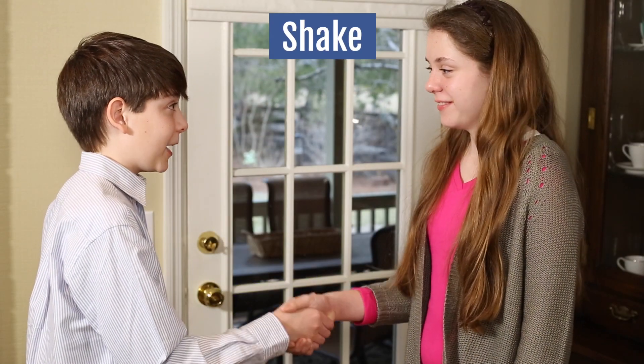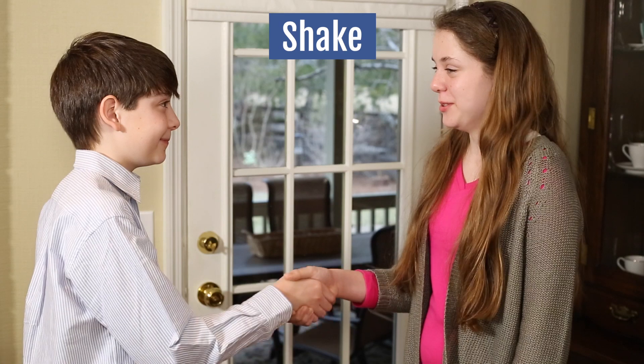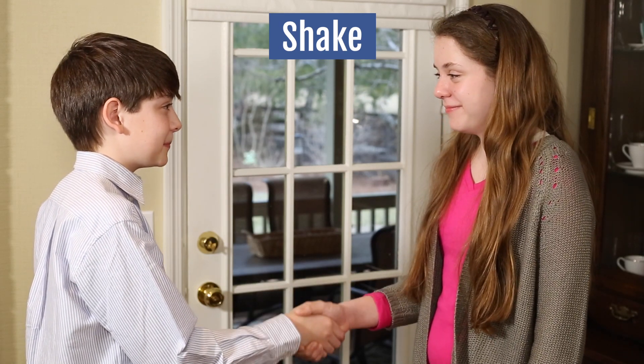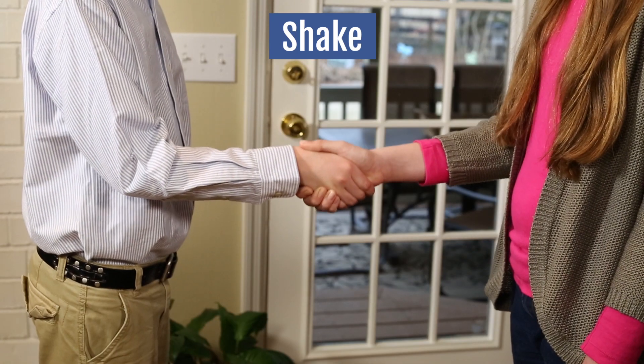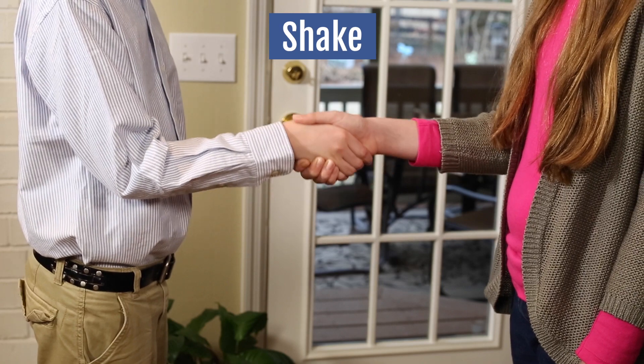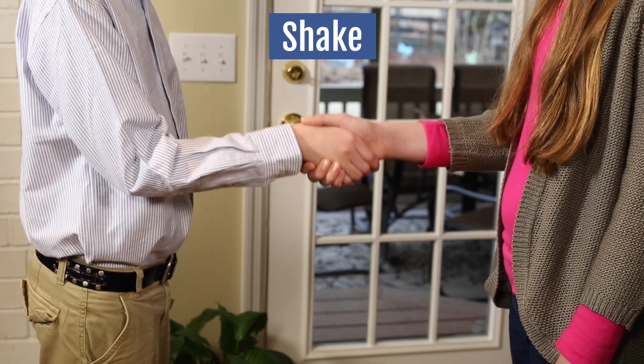Number four: the handshake. Your handshake is always right hand to right hand, even if you're left-handed. It's firm but not too firm a grip — we don't want to make anyone cry. The palms fit together with the fingers curled around the side of the hand and the thumbs lay across the top of the hand.